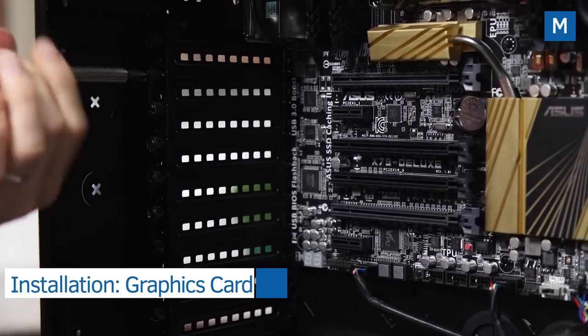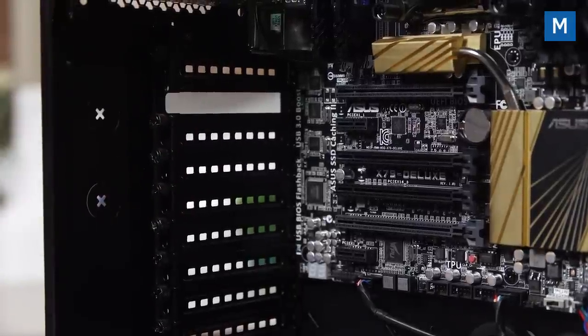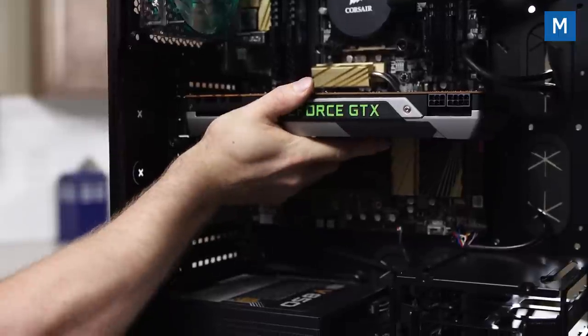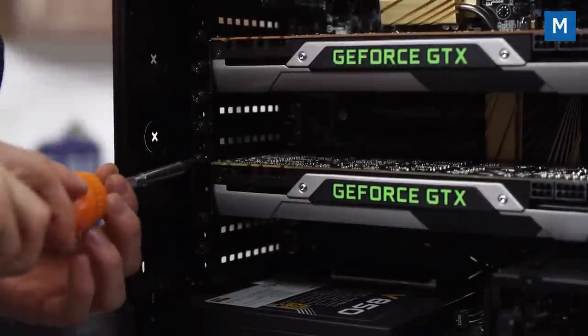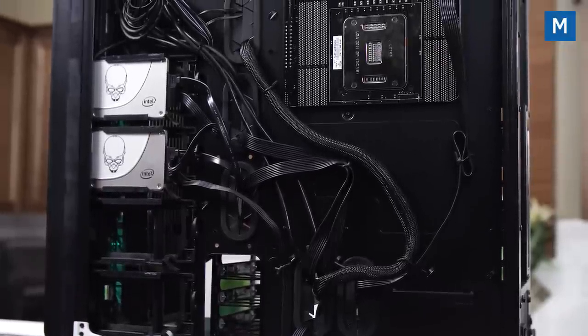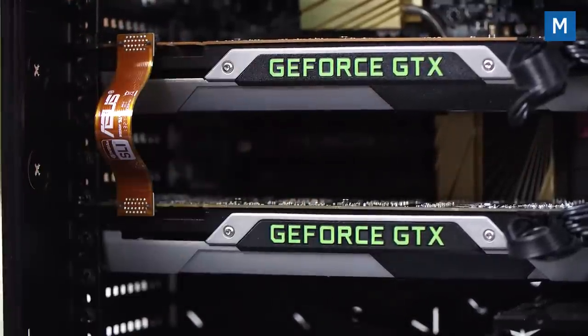Remove the two PCI slot covers corresponding to the PCIe x16 slots on the motherboard and stash them somewhere safe in case you ever need to fill the gap. Position each card over the PCI Express slot and firmly push it into place when aligned. Replace the screws from the slot covers, grab the PCIe power cables from before and plug them into your GPUs, routing them back to the power supply behind the motherboard tray. Install the SLI bridge, and now it's time to move on to cable management.